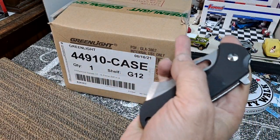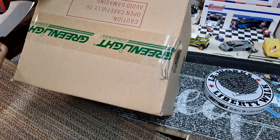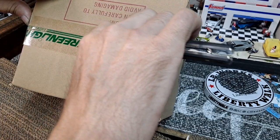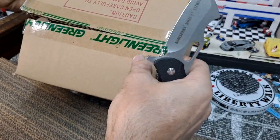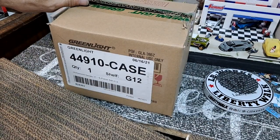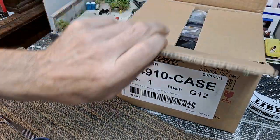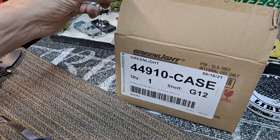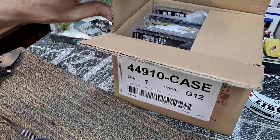I get almost all my cases from 3000 Toys, just where I purchase them from. They don't sponsor me or anything — they just sell a lot of cases and they always seem to be factory packed. On eBay, I don't trust a lot of sellers, especially if they've got a bunch of green machines posted. Most likely they're cracking the cases open and resealing them — you can even get this Greenlight tape. You gotta be careful about that, but I trust 3000 Toys.